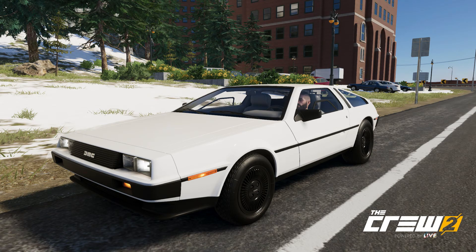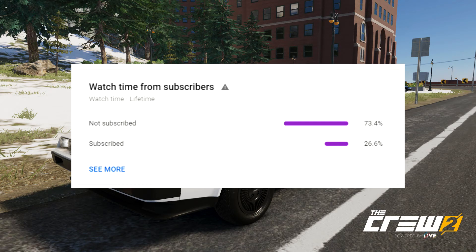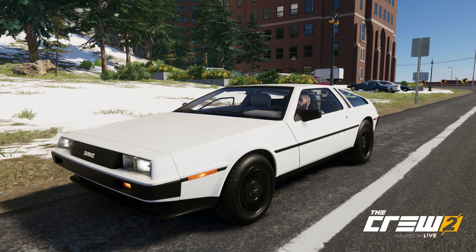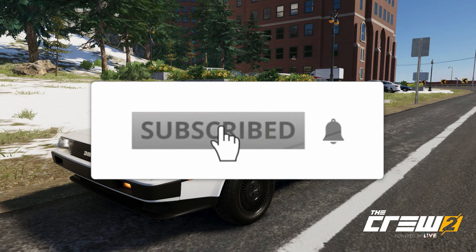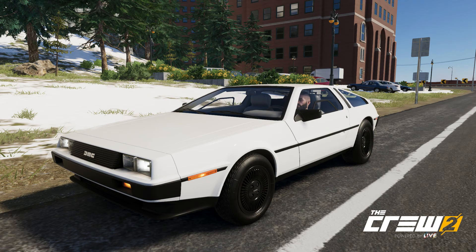But before we start, I have noticed 73.4% of you watching my videos are still not subscribed, so what are you waiting for? Click this red subscribe button and stay notified every time I upload a new awesome video. Click that little bell on the screen and you will get notified every time I make a new video. So without further ado, let's start this customization.